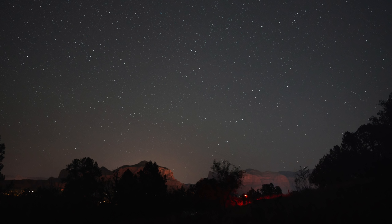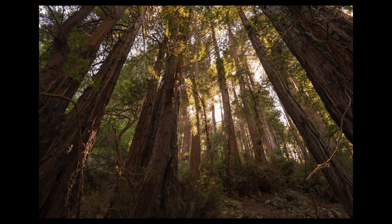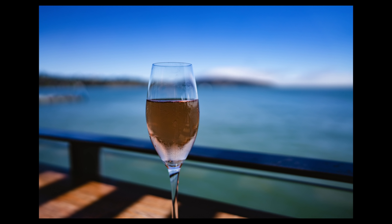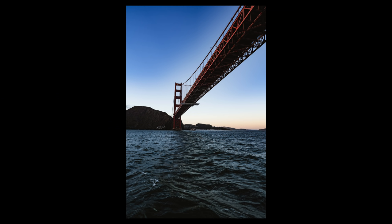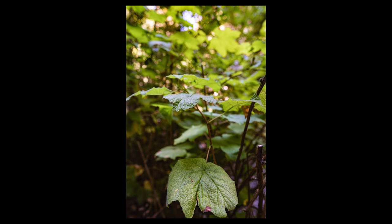I got to use it in San Francisco and I think it is not only one of the best lenses that came out this year, but it is probably my favorite lens on the Sony E-mount system. I don't own one yet but I've gotten to use it twice now, and at this price point the amount of versatility you get out of this lens is just amazing.